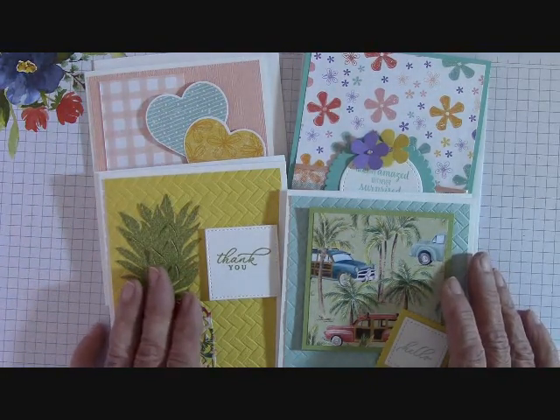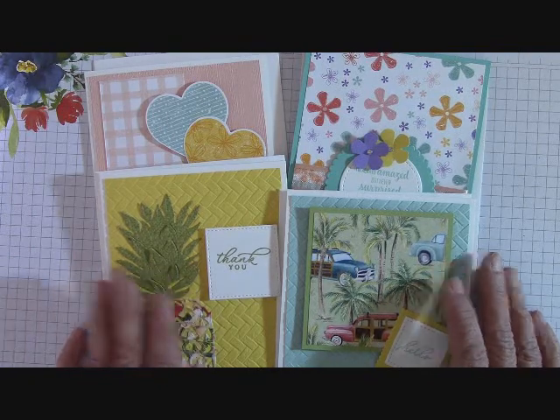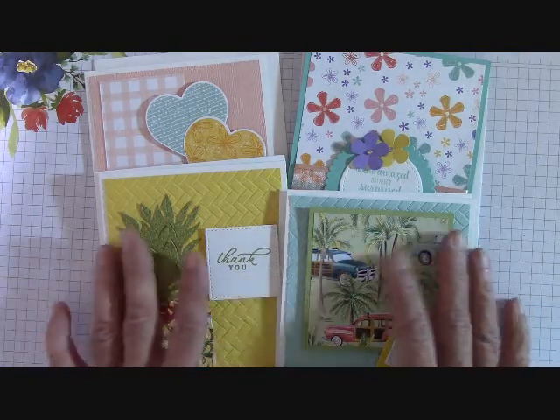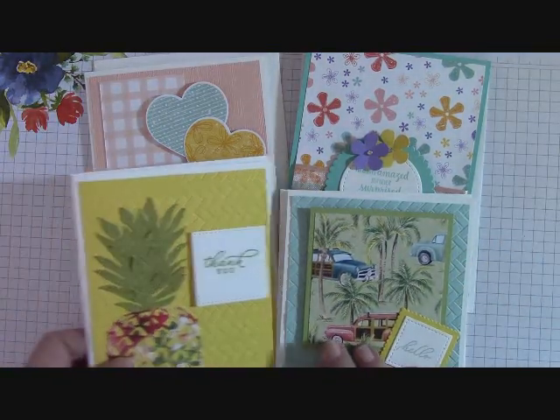You also get an exclusive video sent to your email that's not shown on my YouTube channel or my Facebook page. That is the class on how to put these cards together. So let's look at what I've come up with this month.